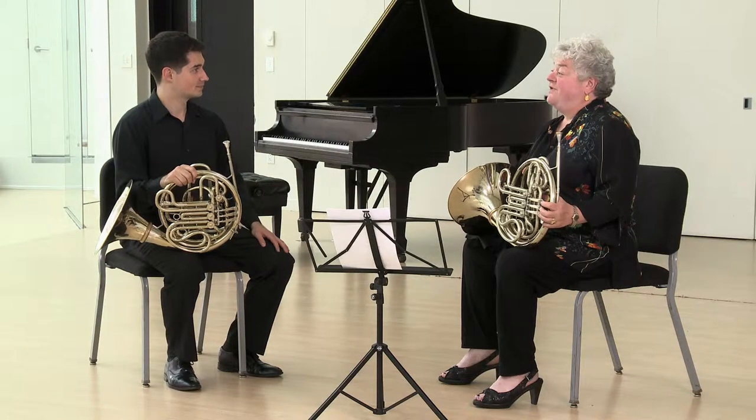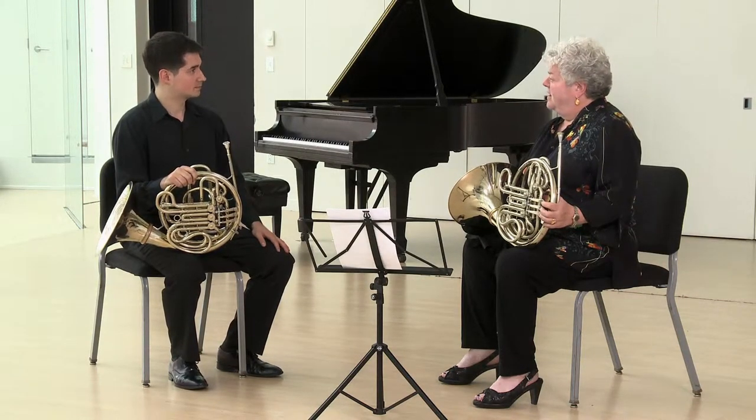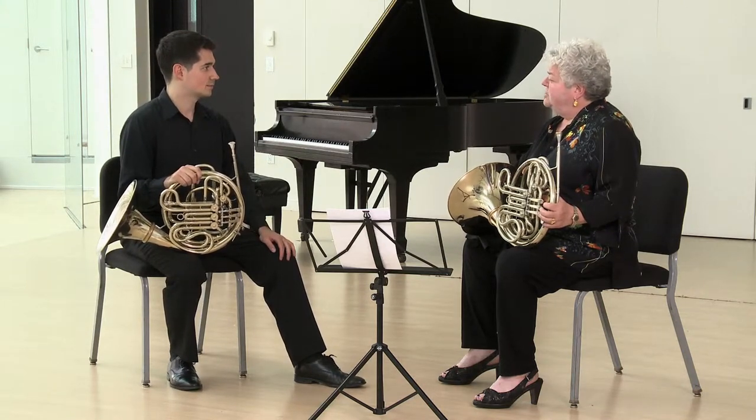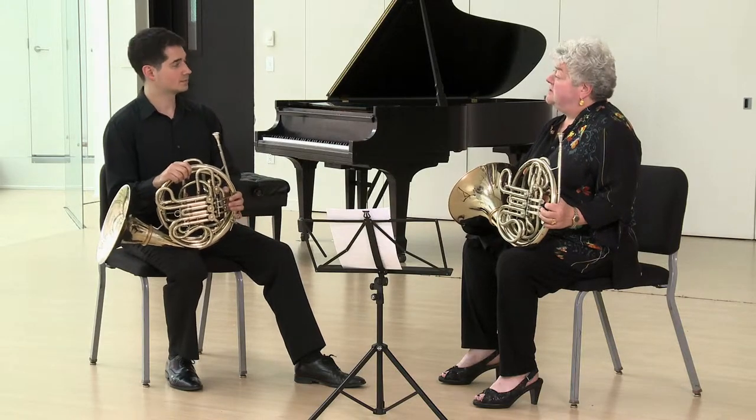There are many different variations for note tasting. I'd like to show you a few of them. I believe we've worked on note tasting — would you like to show us your first variation? You're going to do our usual ready, set, play by setting up your timing and subdivision.